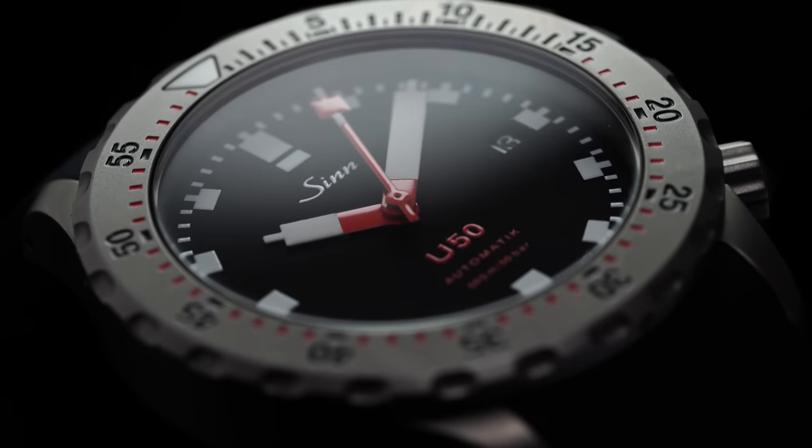A straightforward utilitarian dive watch from Germany, from a great brand in Zinn, that is one of my personal favorite brands, in a more compact package. It's definitely a watch that probably should be on your radar, and today we take a closer look — let's jump into it.